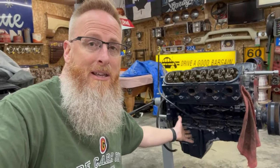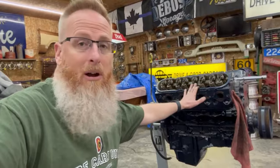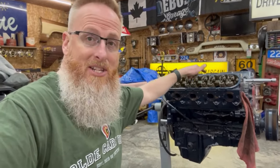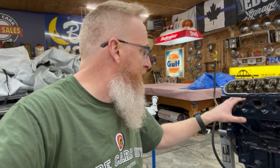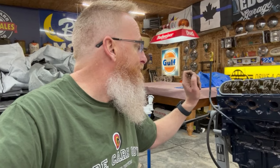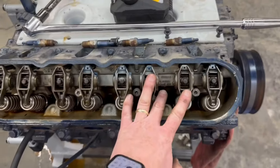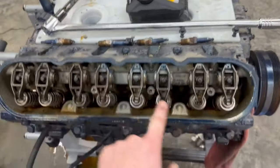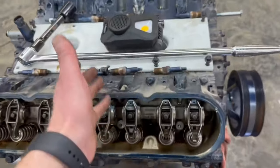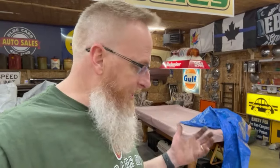It might be a different story once we get down to the base pan. So far I'm thinking we made a good purchase. Now we've got to start tearing these heads apart — we've got to get the rockers off, get the head bolts out, bagging and labeling everything. This is a little different than a small block Chevy, so there are different side bolts and we want to make sure we know where they go. We'll start on the rocker arm assembly, do the same thing to the other side, then get the head bolts off.